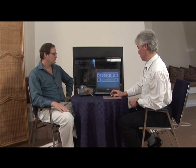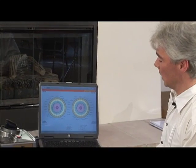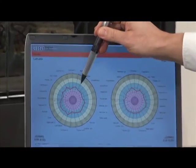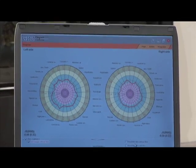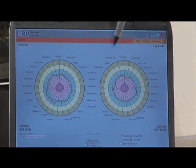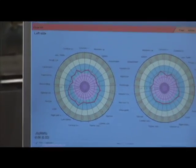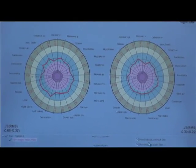We can do some corrections if needed and then we can let the software calculate your energy field. We see different areas here and the red curve shows where your current energy state is. The green area is healthy for a man of your age. Red means energy deficiency, yellow means energy excess. We have different organs that we can analyze in the software. We have the left hand side and the right hand side images, and we see that Ron is in the green area everywhere — so quite a healthy man.